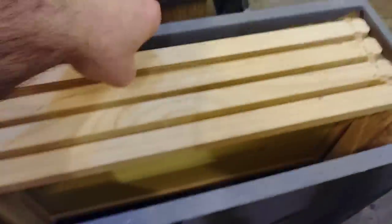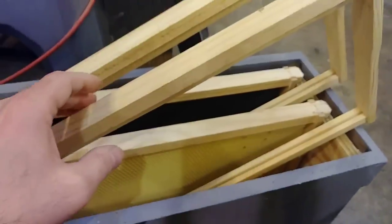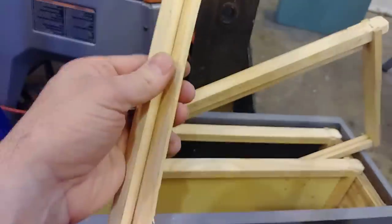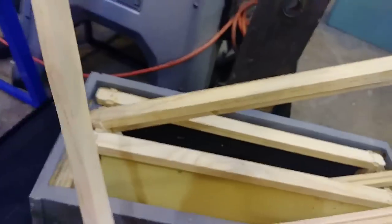In every swarm that I've caught, on every occasion, they avoided the plastic and they did not go on the foundation frames, which tells me they like foundationless — at least in a swarm trap. Now once they're established in a hive, they seem to use whatever. I also want to put strings in these to give a little bit more stability to the comb.